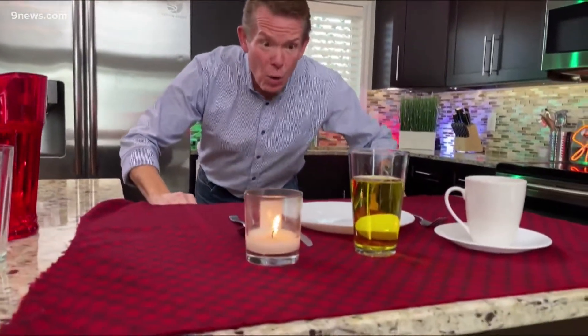Drum roll, please. No, seriously, drum roll. Three, two, one. And the crowd goes wild. Nothing will make you more popular at your next dinner party than you being able to whip the tablecloth off, amaze your friends, without throwing most things on the floor. The secret? Inertia.